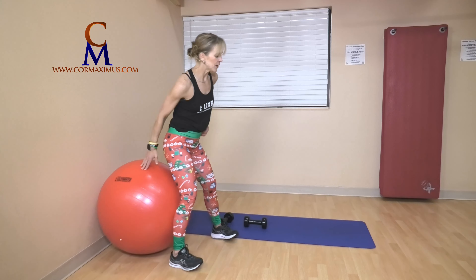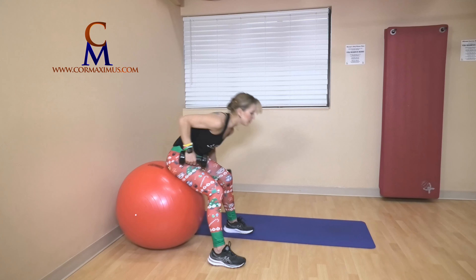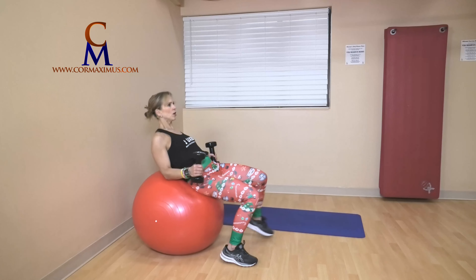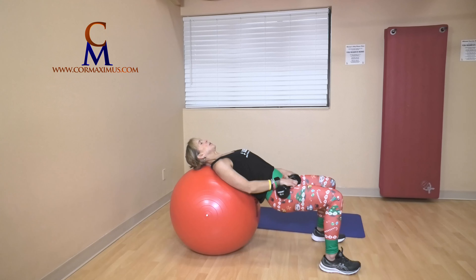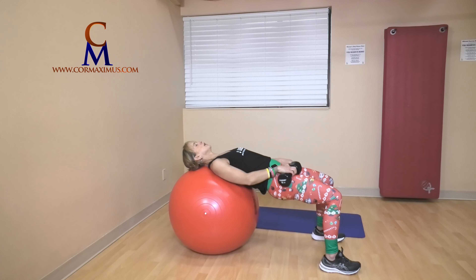Bum up, bum down — seven. I'm using weights still; at any time you want to put the weights down, put them down. Walk out for me, head and shoulders resting on the ball, weights on your hips. Bum goes down, bum goes up — one, two, three, four, five, six, and seven.